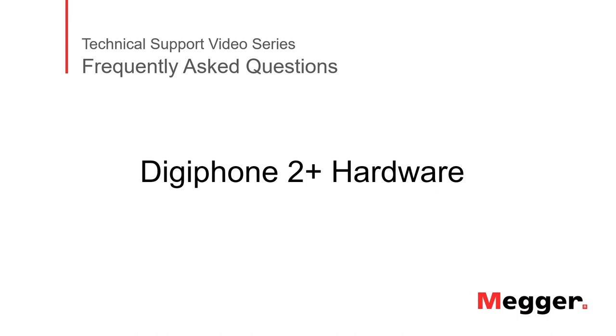Hello. Welcome to Megger's technical support video series, Frequently Asked Questions. In this video, we will discuss the Digifone 2 Plus Earth Fault Locator Hardware. Let's get started.